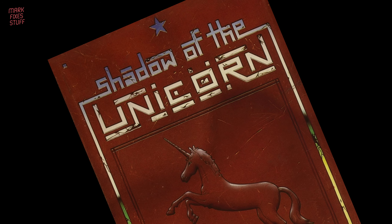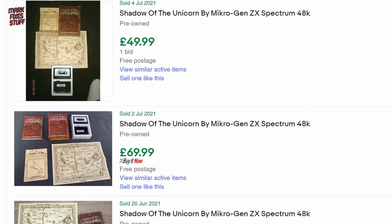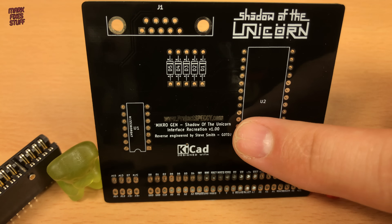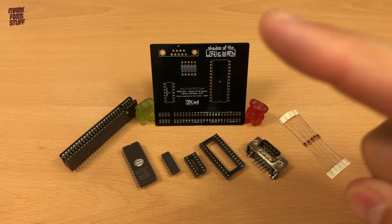Shadow of the Unicorn was a ZX Spectrum game that had an entire interface all of its own. With its 16K Shadow ROM and built-in joystick interface, it goes for a pretty penny these days. But due to the work by Stephen Smith of ProjectSpeccy.com, we have a modern recreation — and one that won't bankrupt us like the game bankrupted its creators. And we're going to build it… right now.